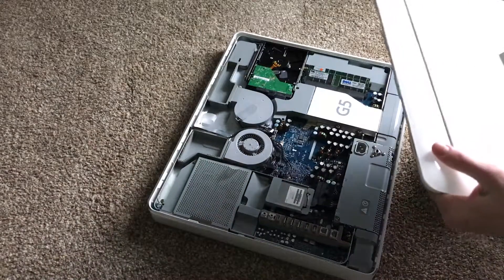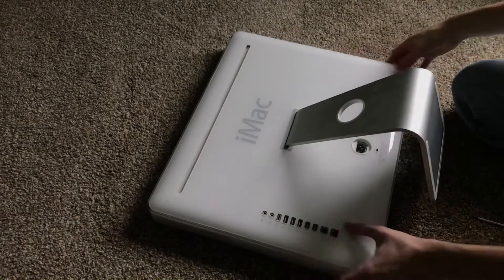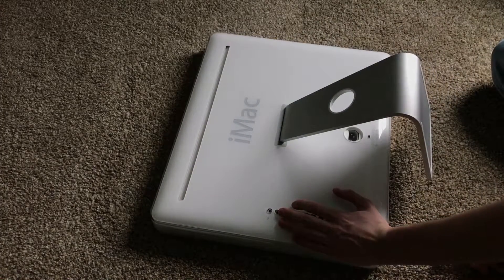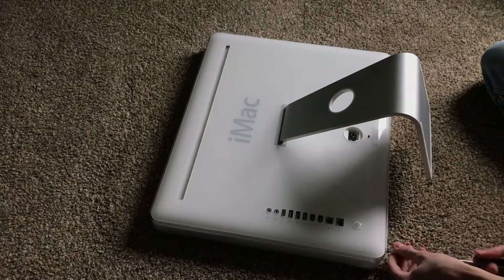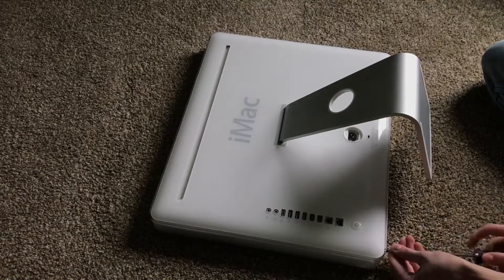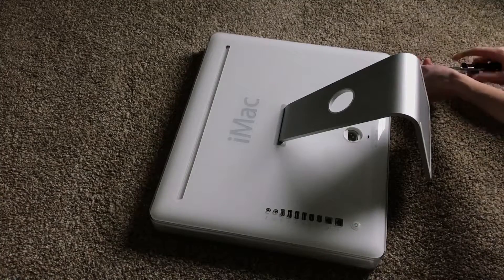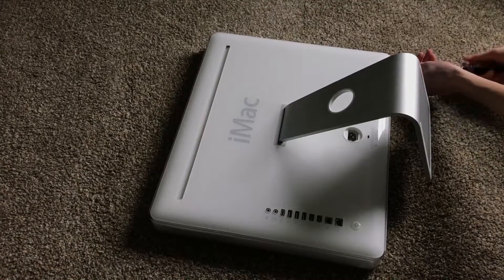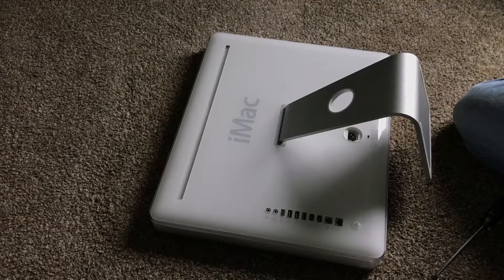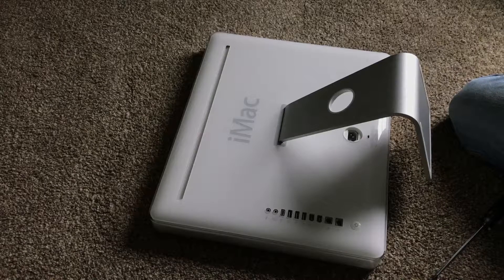Once you are done, take the iMac back cover and set it on top like this. Then push it down, wiggle it a little bit to make sure everything's good, and then give it a good push and start tightening the screws. I recommend tightening the two on the edges first and then the one in the middle — that's probably the most effective way. That's how you upgrade the RAM in an iMac G5. Intel iMacs are much more different even though they look pretty similar.